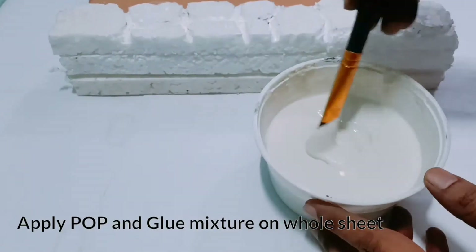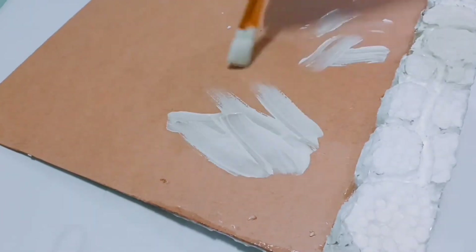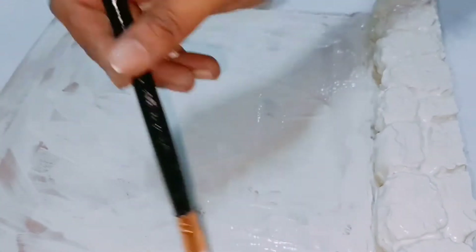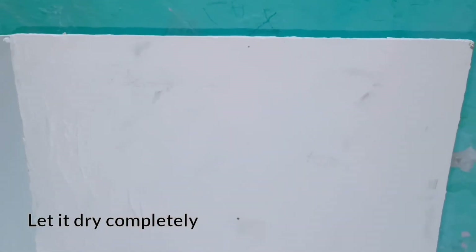Apply a POP and glue mixture on the wall sheet. Also apply this texture on the thermocost and try to fill all the gaps of the thermocost as well. After completing this, please let it dry completely.